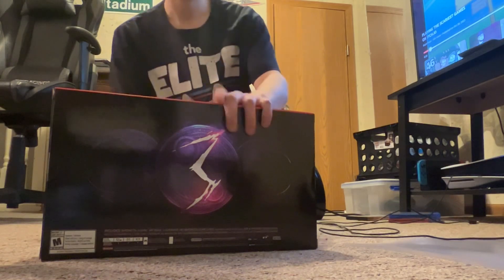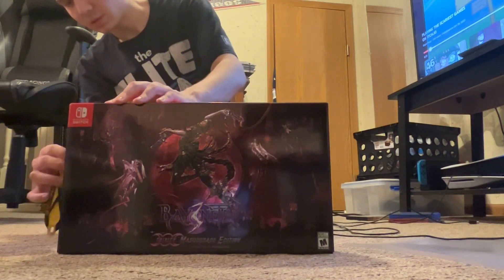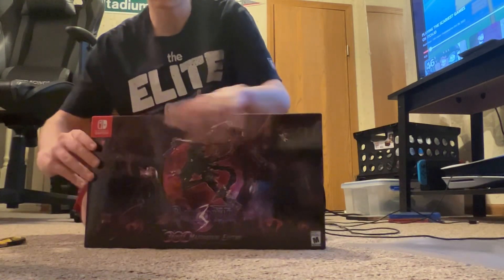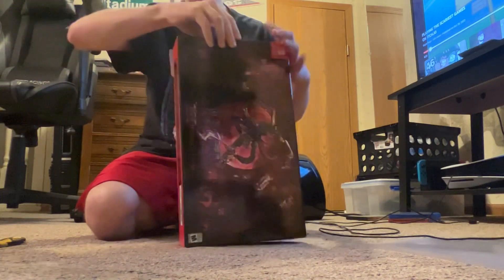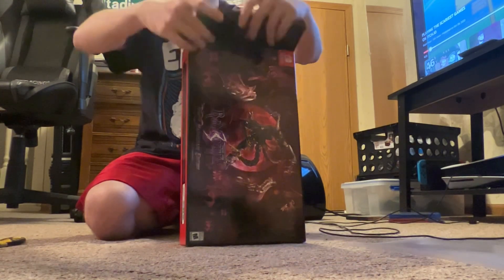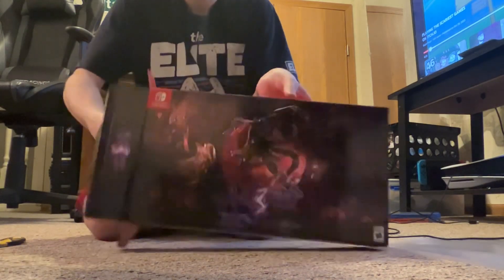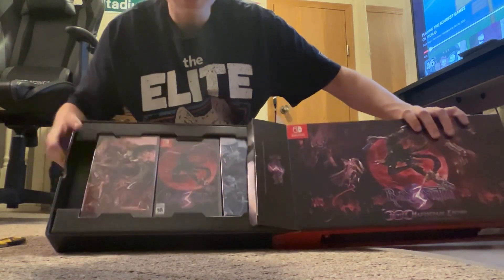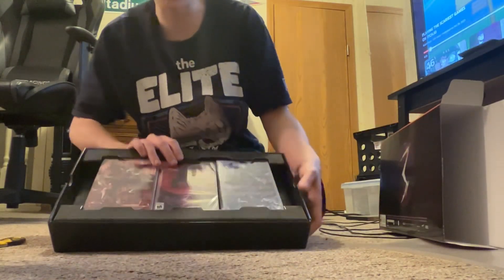I've got a little box cutter here. I'm going to try and open this as gently as I can. I got a paper cut — there we go. Oh my gosh!